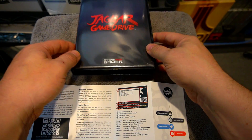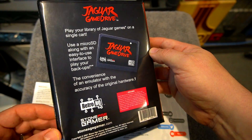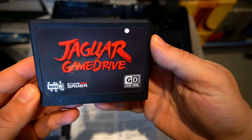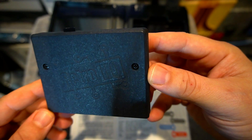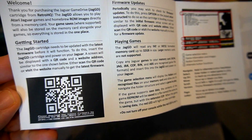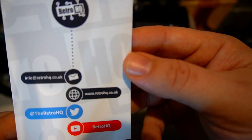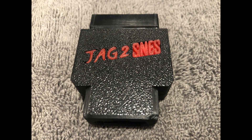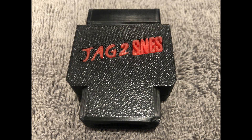Collecting for the Atari Jaguar can be expensive. Luckily, this is a solution where you can play all your games on one cart. Stone Age Gamer offers a multitude of options — you can just get the Jaguar Game Drive, or update it for an additional $15 and get the storage case shown here. It comes with simple instructions. You do have to update your game drive when you get it using a QR code. The game drive from Stone Age Gamer includes three digital games. Stone Age Gamer also sent me the Jag 2 SNES adapter, which lets you use various Super Nintendo cables to hook up your Atari Jaguar.